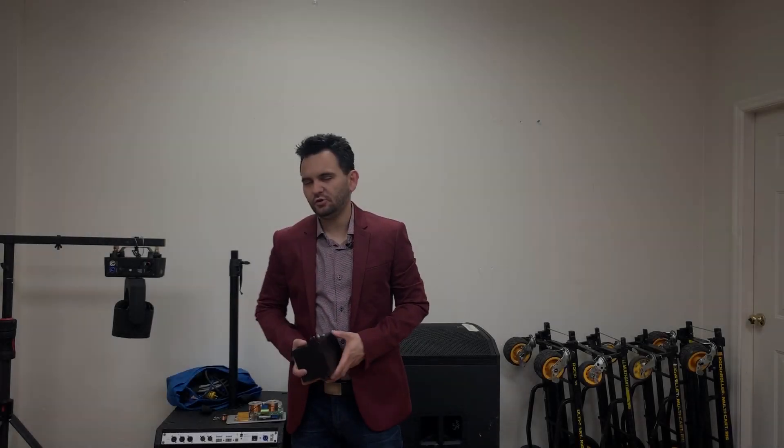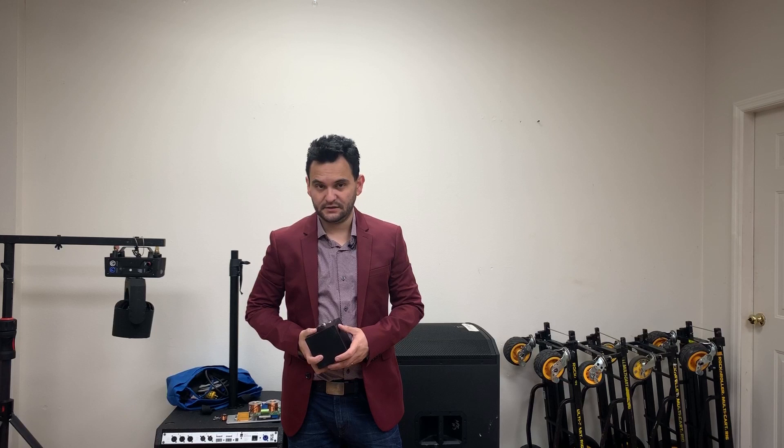Hey everybody, Arnaldo Hoffman here of Gear It First. Before we continue with this video, I must let you know the following product you're about to see is not currently available in the U.S. due to FDA guidelines. Hopefully in the near future the product will be available in the U.S. Meanwhile, this is for those that are not bound by U.S. FDA guidelines, which is the rest of the world.